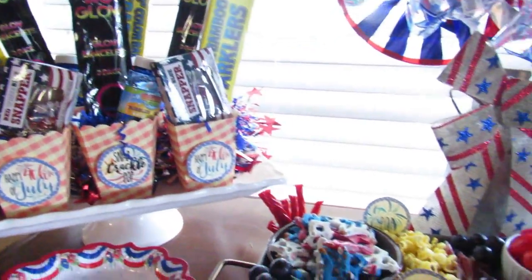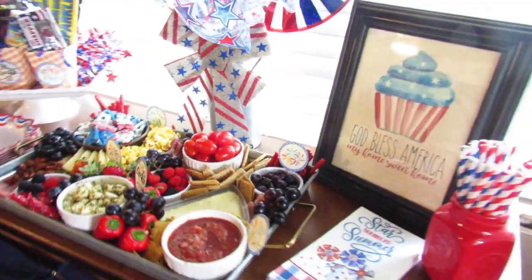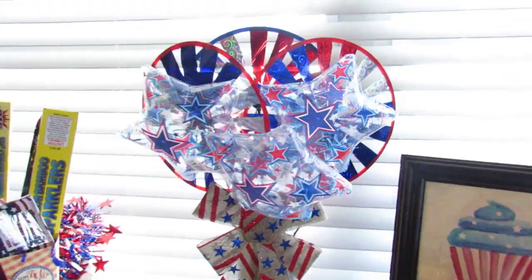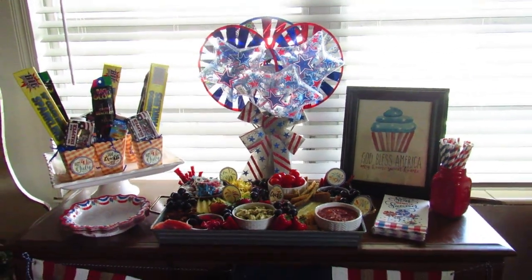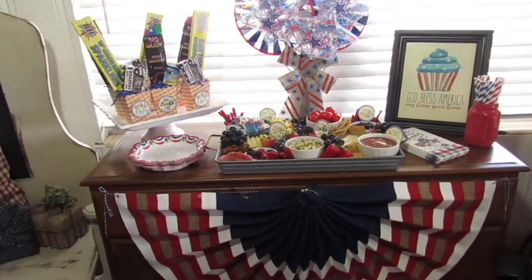Here's a final look at everything together. I'm so happy with how it turned out. You'll see my big 8x10 printable in the back, some straws from Dollar Tree, plates and napkins from Pioneer Woman at Walmart, and an easy centerpiece of three star balloons, three pinwheels, and a burlap bow — all from Dollar Tree — stuck in a metal base. On the front I have a burlap bunting from Walmart.